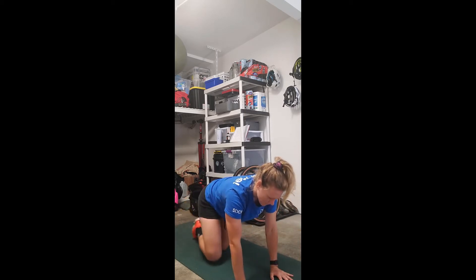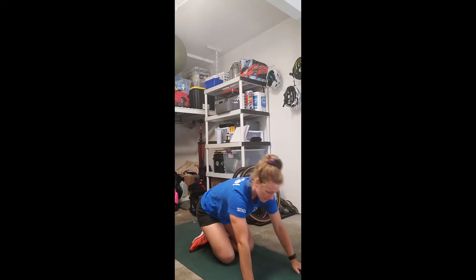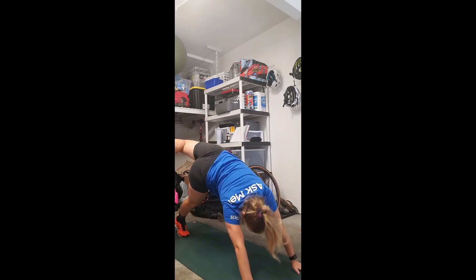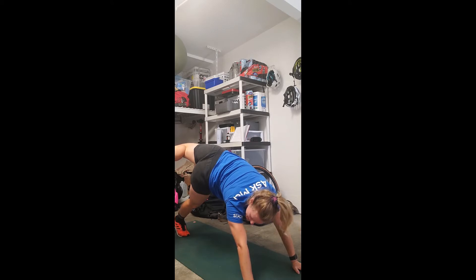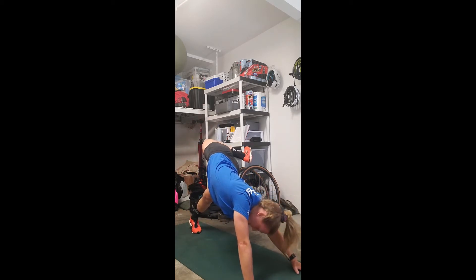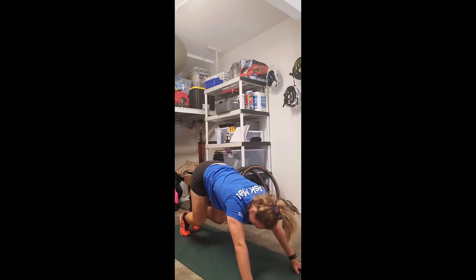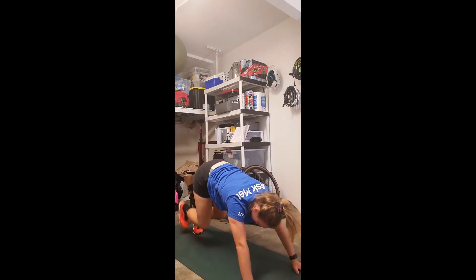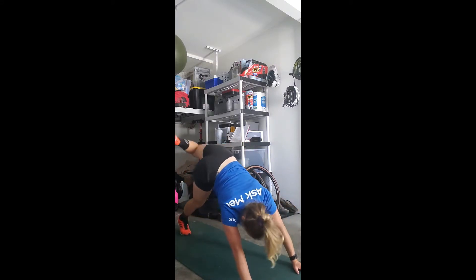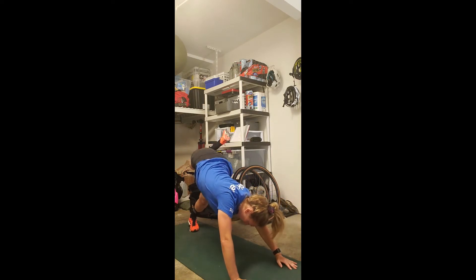The next thing we're going to do is some scorpion stretches. Back in that push-up position — you can bend your knees a little bit. Lift one foot as high as you can and just let it drape over to the side, pause for a couple seconds, and switch. Get five each side.